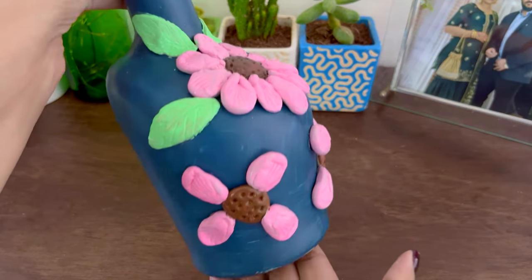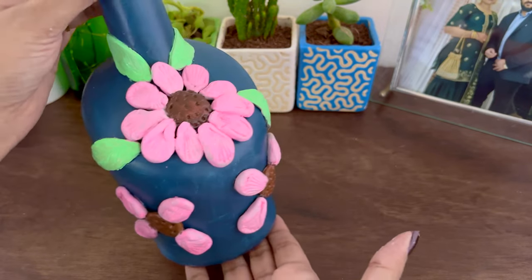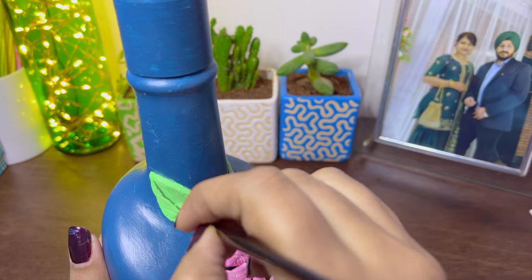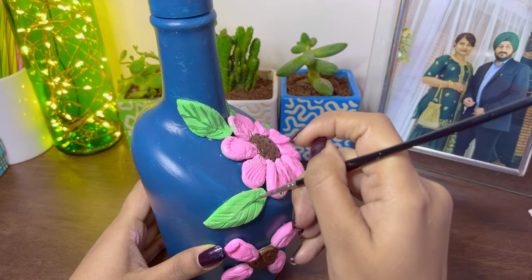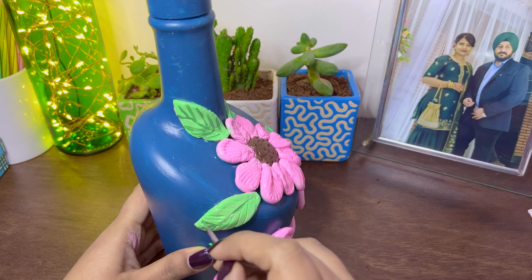Our clay art is completely ready now. I've already laid the base colors, and we are going to apply the details once it is dry. I'll start with the leaves, using a darker tone of the green shade, and keep all the details over the leaves.